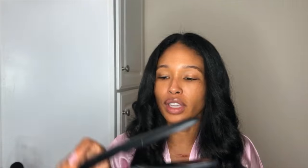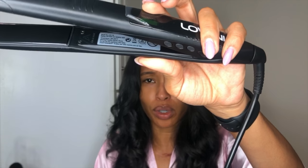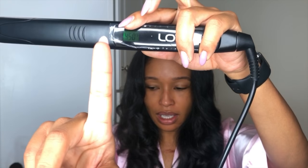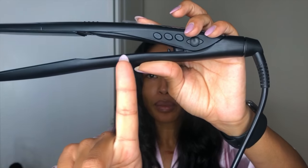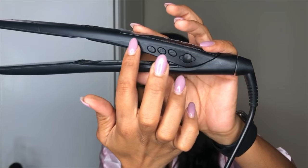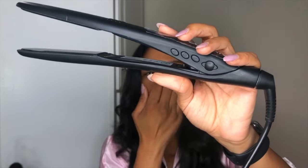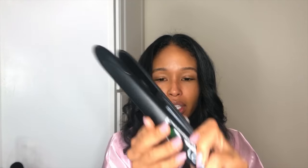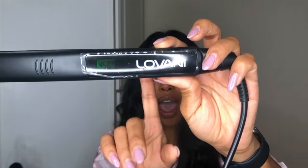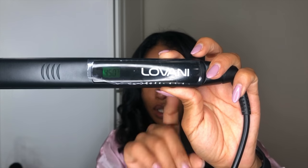As you can see, it's ergonomically shaped — it has more of a curved end. It goes up to 450°F, which I don't know why anyone would ever want to go that high. It has a digital temperature display and you increase the temp on this side — the power button is there as well.